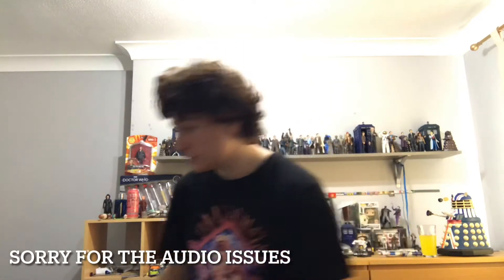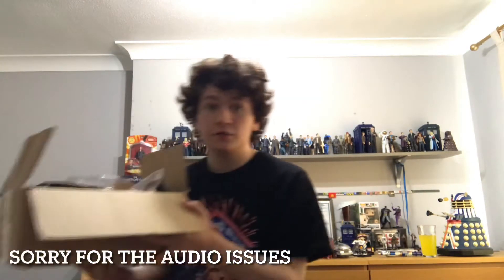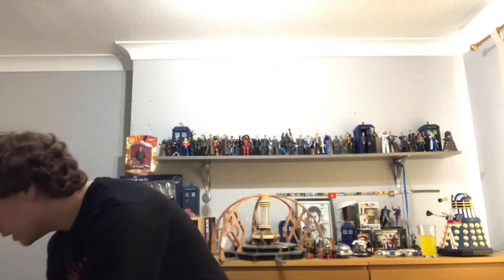Hello everybody, my name is DroughterK. It's the Overrunner video. Today's video will be taking a look at this Doctor Who mystery box that I got off eBay. So, let's begin.